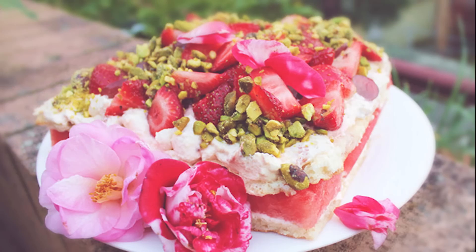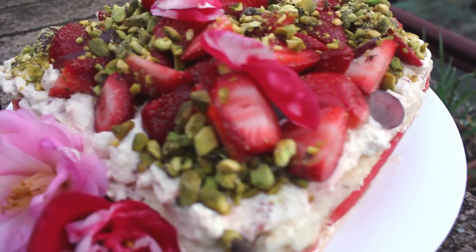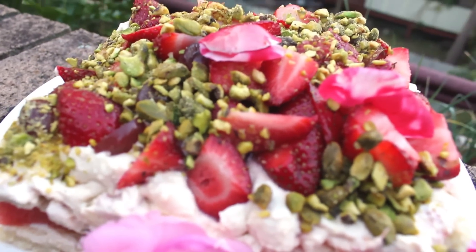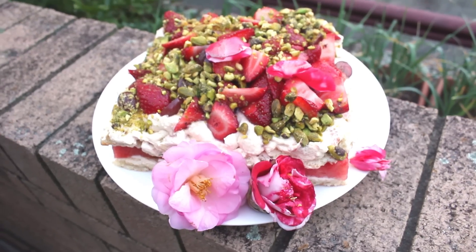Today I'm going to show you how to make a watermelon cake inspired by Black Star Pastry. It is very popular in Sydney at the moment and I would like to show you how to make it.